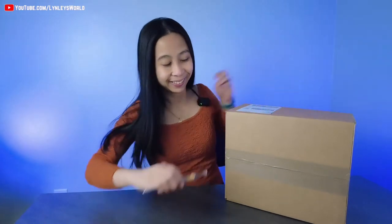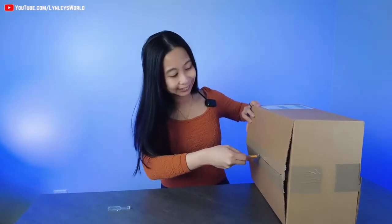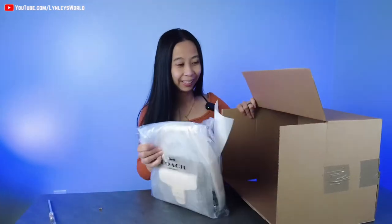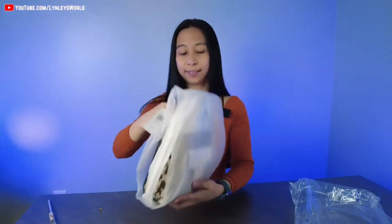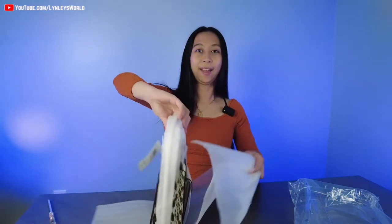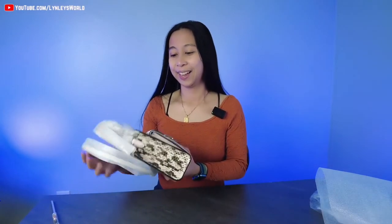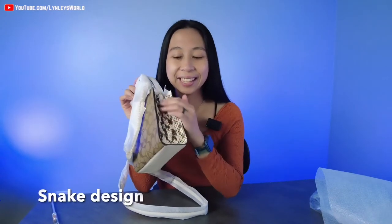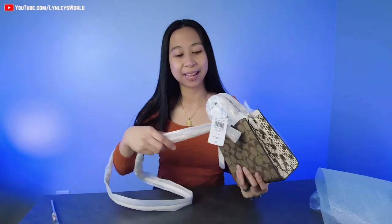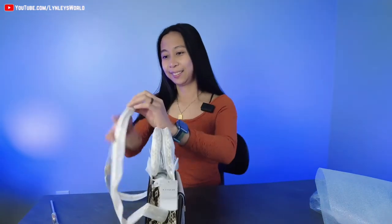Alright, let's unbox this — I'm excited! It's so cute. So it's called the Mini Pepper Crossbody Bag. It's in light khaki and it's signature canvas. I like the snake design here on the side, and I have mentioned in the past that I like crossbody bags with some chain on it. I'm so excited!